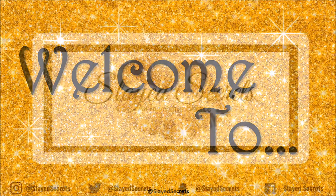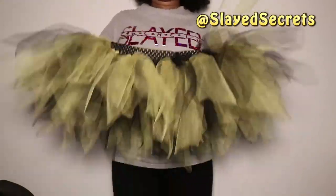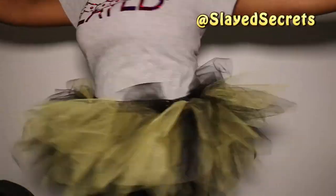Hi everyone, welcome back to Slate Secrets YouTube channel. In this video I'm sharing with you how I make my tutus — pixie cut style. Halloween is right around the corner and I am super excited to celebrate, so without further ado let's make a tutu.